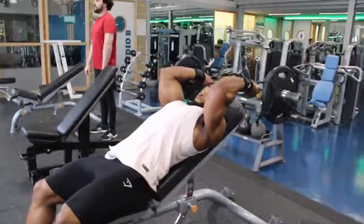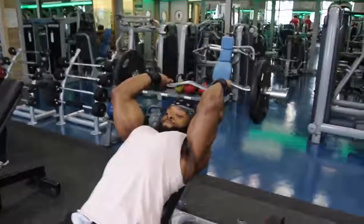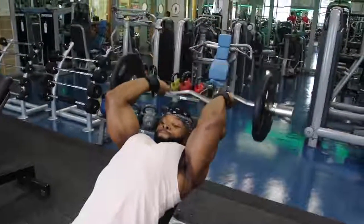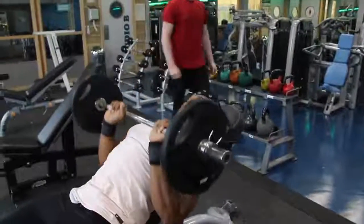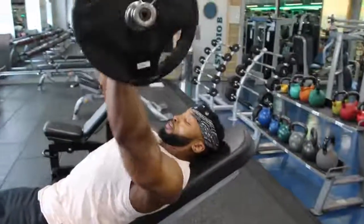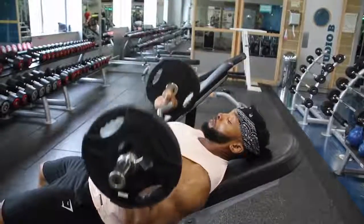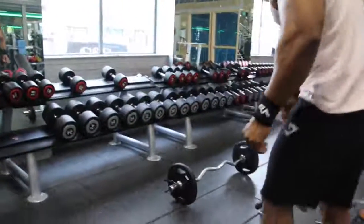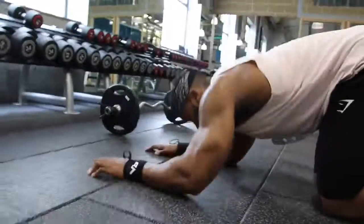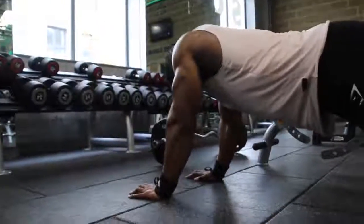On to triceps - we start with EZ bar extensions, followed by close grip press with the EZ bar, followed by a plank press that I picked up from yoga where I found my tricep was killing me, so I included it in my session. I don't go too heavy on EZ bar extensions because I had tennis elbow and don't want to make it worse. You don't need to go crazy heavy on tricep extensions with the EZ bar - same goes for skull crushers. About four sets of 12 on all three. The weight looks light but by the third set you're going to feel it, so keep it light and feel the contraction in every single movement.